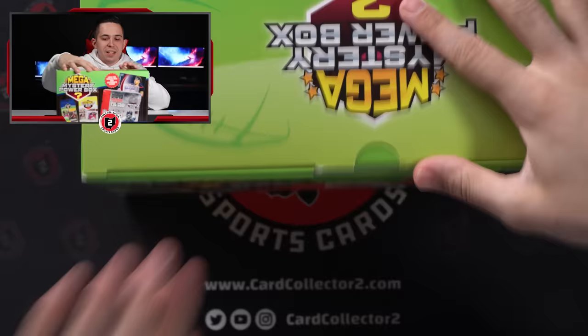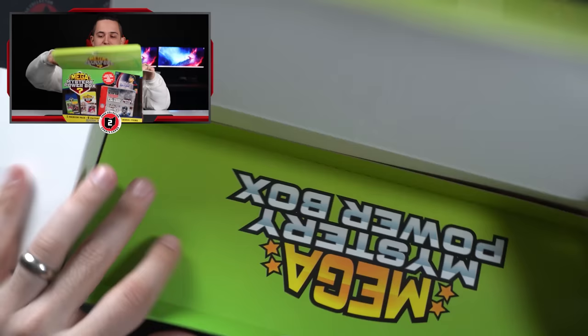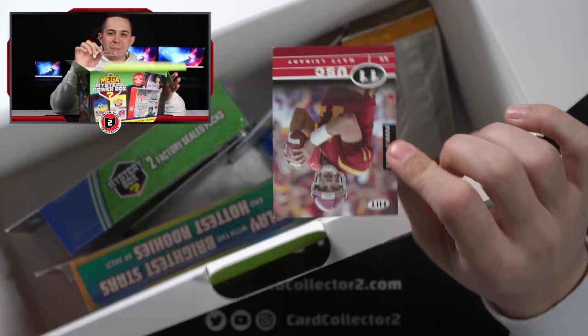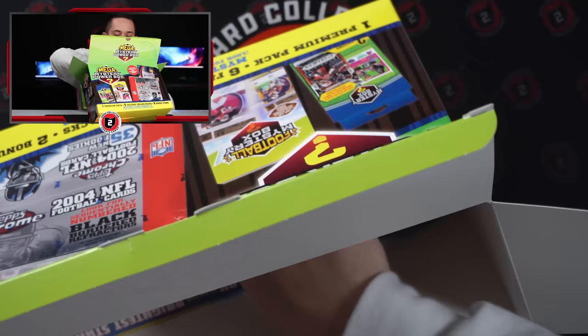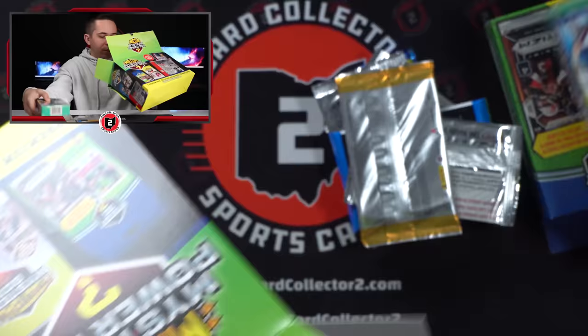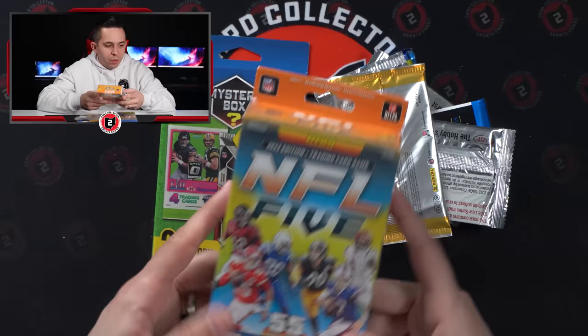So the first box — packaged well, the packaging is cool, but the contents inside definitely appear to be hit or miss, with a lot of miss. Just look at that — Matt Leiner rookie just kind of tossed in there, damaged. The weight in the box had to do with that Championship Collections box and another NFL 5 booster, along with one of those mystery boxes. Not off to a hot start.